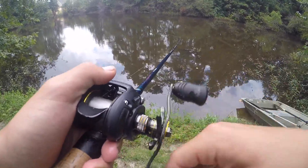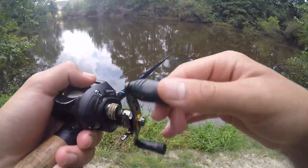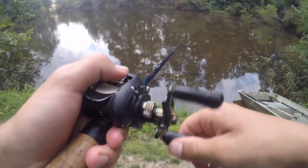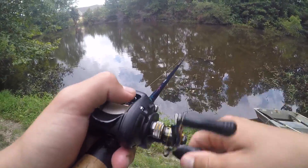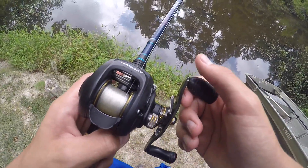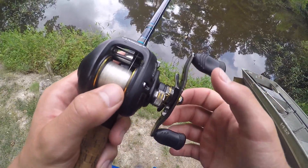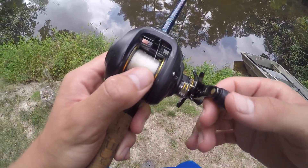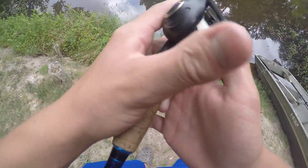And that's how you reduce getting backlashes. Now if you get one, I'm going to show you how to get it out with fluorocarbon and then we'll do braid next. Fluorocarbon is a lot harder to get out than braid. Braid is super easy to get out, but sometimes fluorocarbon can be a little tricky.